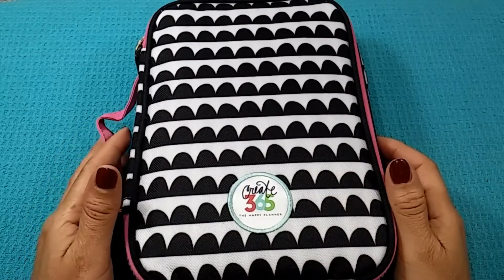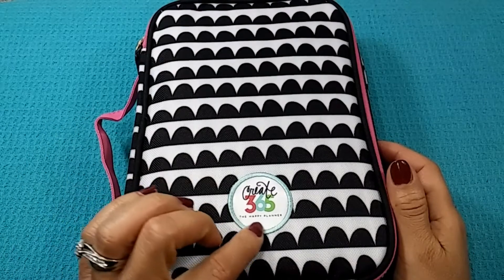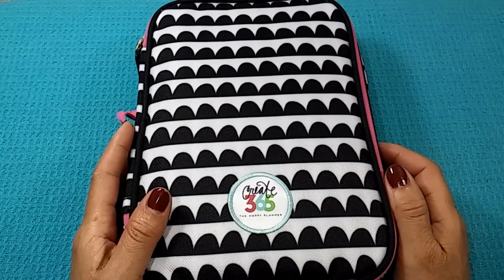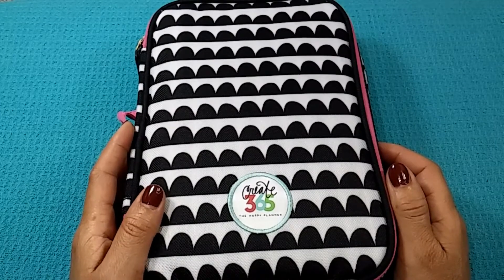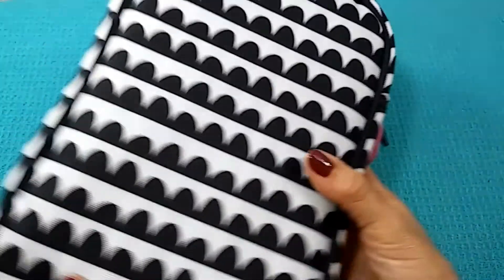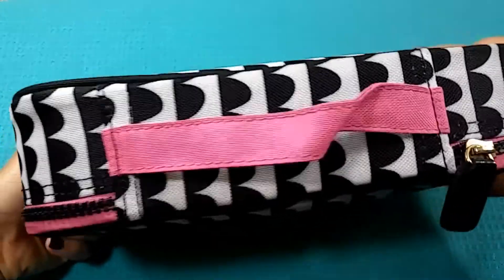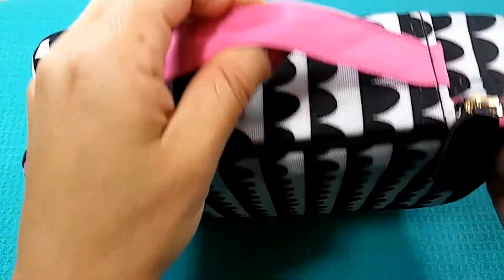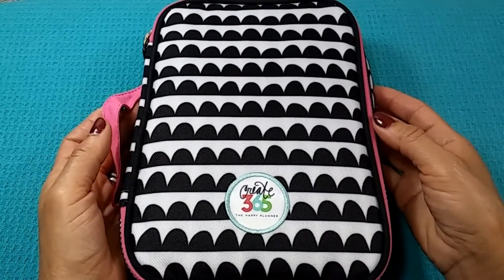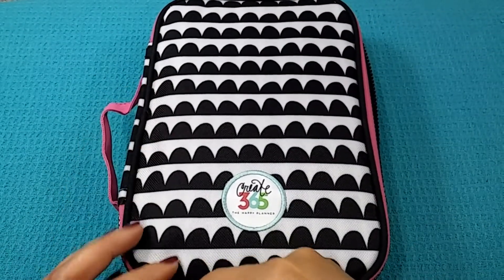Here is my pen, pencil, marker case. It's the Happy Planner one, which I'm so glad I got. I don't know why I didn't think about it years earlier but it is working perfectly for me. I love that it's got this handle for carrying and I like the black and white with the pink look. It's really nice so let's go inside and I'll show you what's in here.